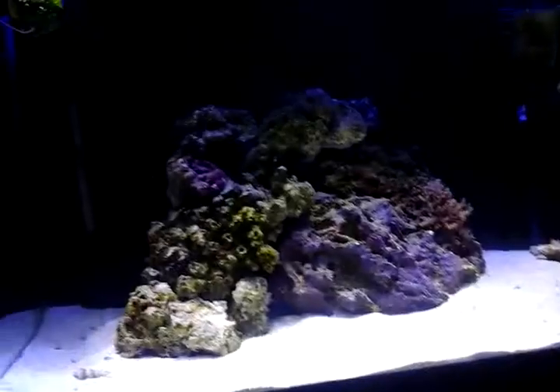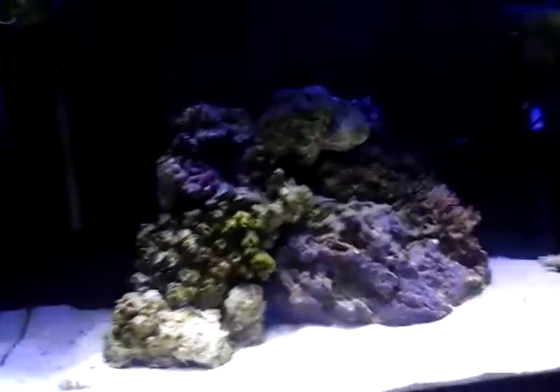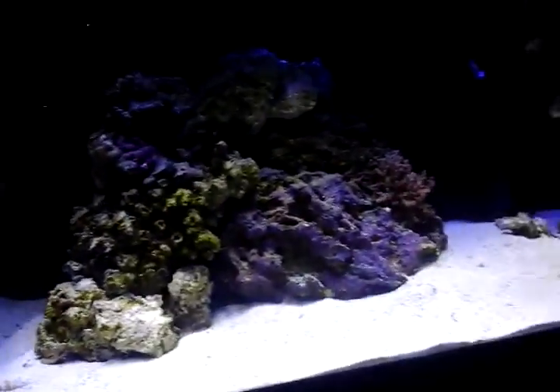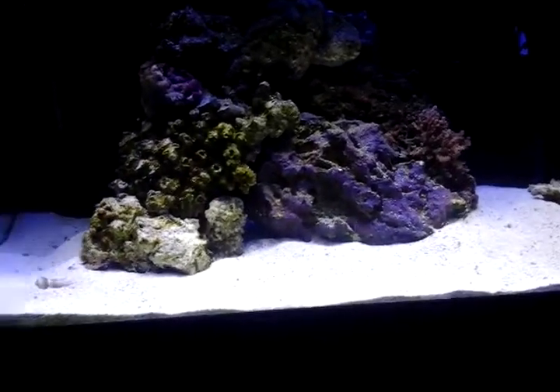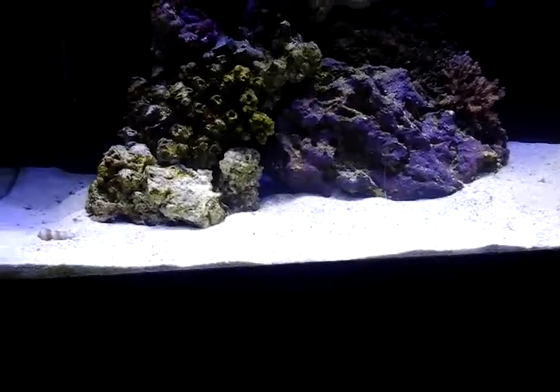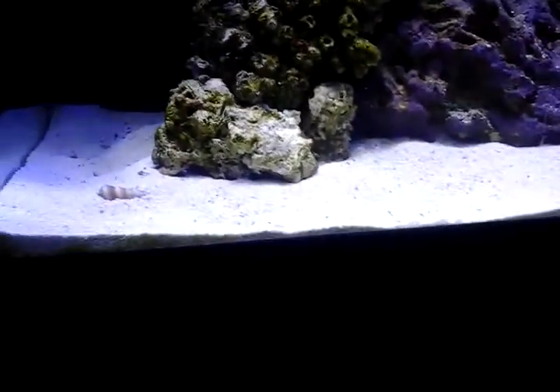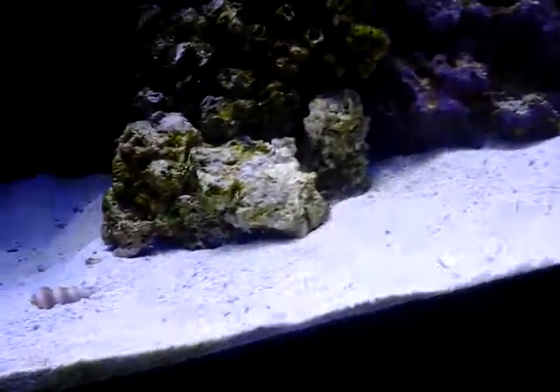The saltwater tank is a little foggy because I just need to clean the algae off. I was thinking about making a video right after my cleaning. The corals are sort of unhappy — kind of, I don't know. The sand bed has always been moved by the goby; he's hiding somewhere being that I just did maintenance.